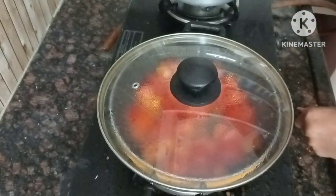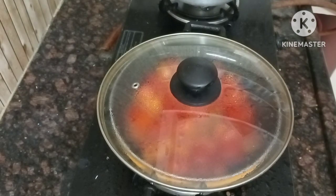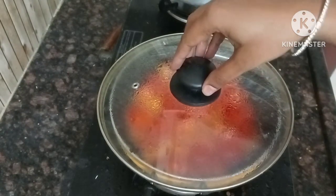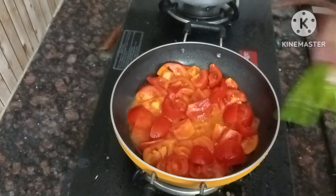I will pinch the tomatoes to the top. It will be better to cook in the fridge every day, so water will be used from the tomatoes.